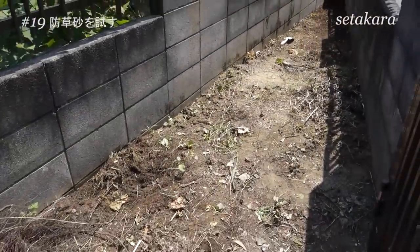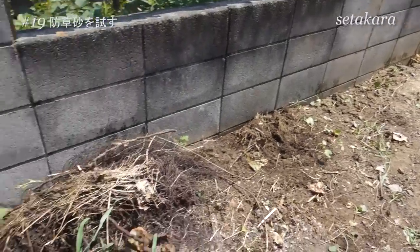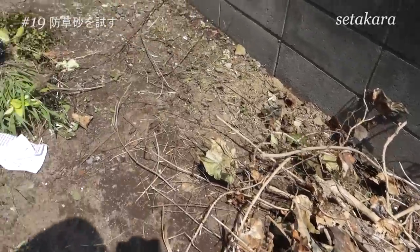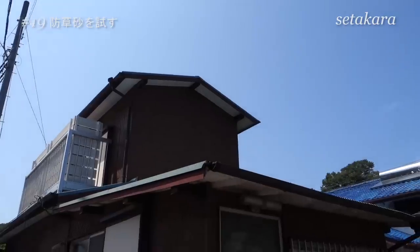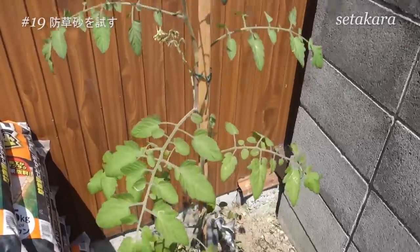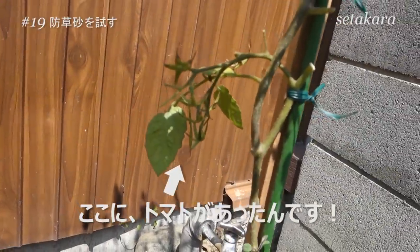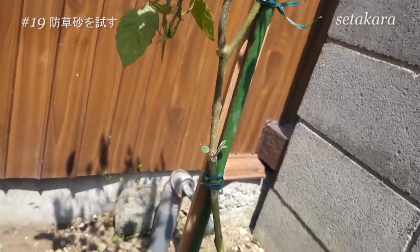僕も今回初めて使うので詳しく知りたい方はググってください。先週除草剤を庭に撒いておいたので雑草を抜き終わりました。この日はすごく暑くて猛暑です。熱中症にならないように一旦休憩します。Amazonで注文しておいた散水用のホース、シャベル、そして初利用に買った電動コンクリートハンマーを待ちます。